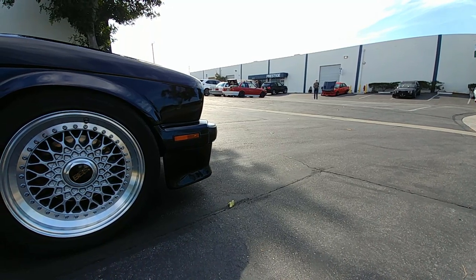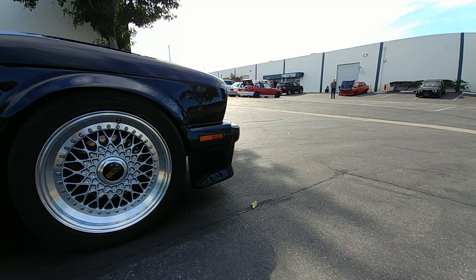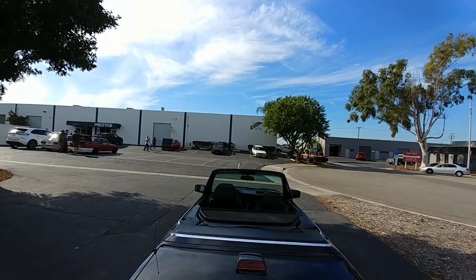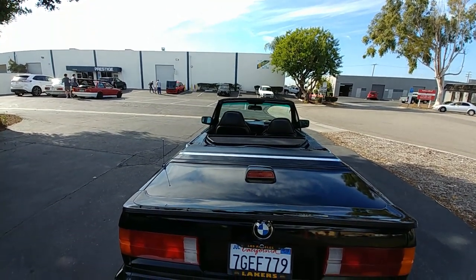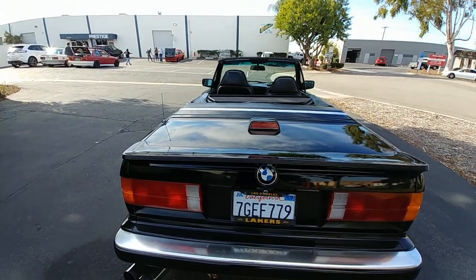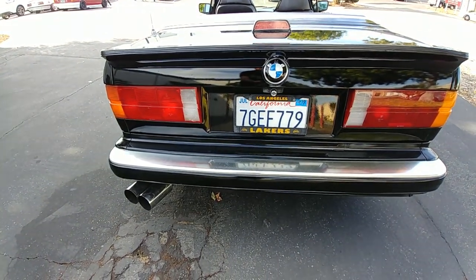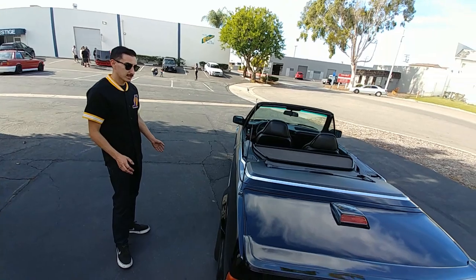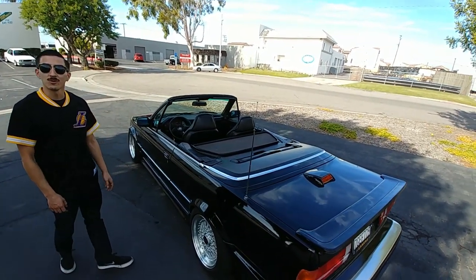Next month the car is getting sent out to XL Motorsports — a good friend of mine who does really good paint jobs. He's going to redo the whole car fresh black again. I was daily driving it and taking it to the drag strip when it was supercharged, and I broke a few things, so it's not as great-looking anymore.